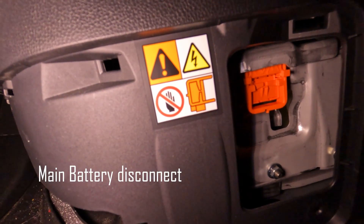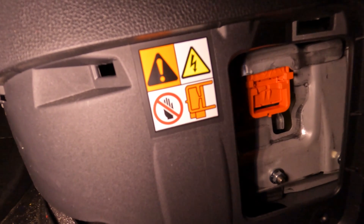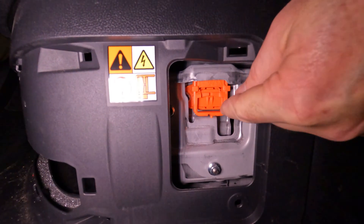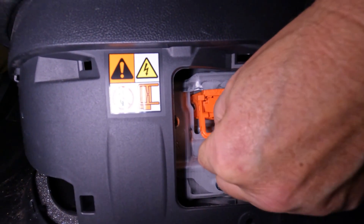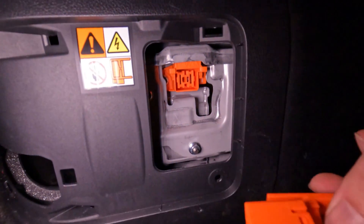Notice the warning here — it refers to the battery disconnect. Here is the disconnect, which is quite easily removed. I just pulled down, flipped up the handle and pulled it out. Once that was out, I put it in a safe place so nobody could reinstall it.